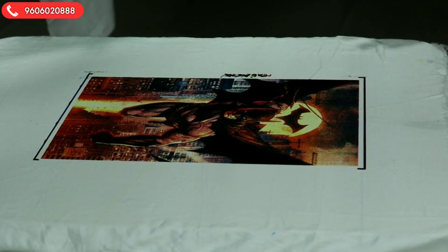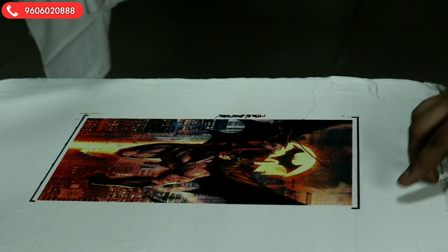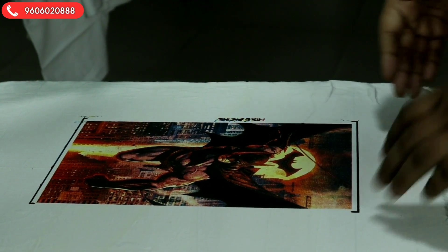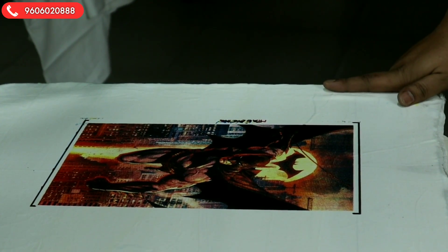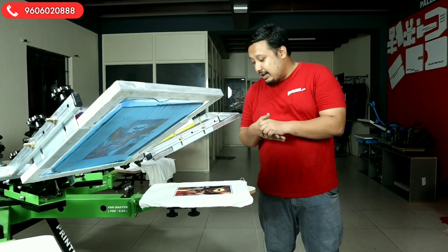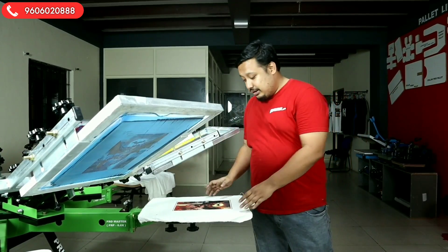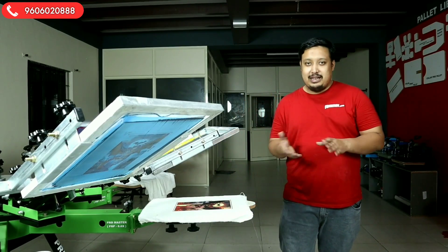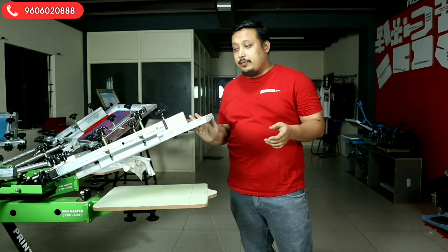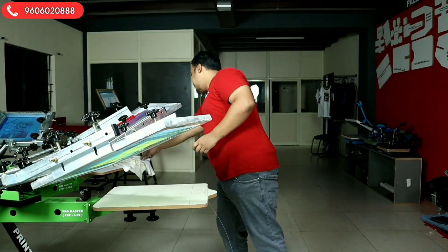This was only for reference. Ignore the frame and see the registration — how perfect it is — so that you can get that quality of print every time. Now we have seen the registration demo. We will go for printing on a T-shirt to show you better, without the registration mark. We have already put tape over the register marks, and now we will do the T-shirt printing.